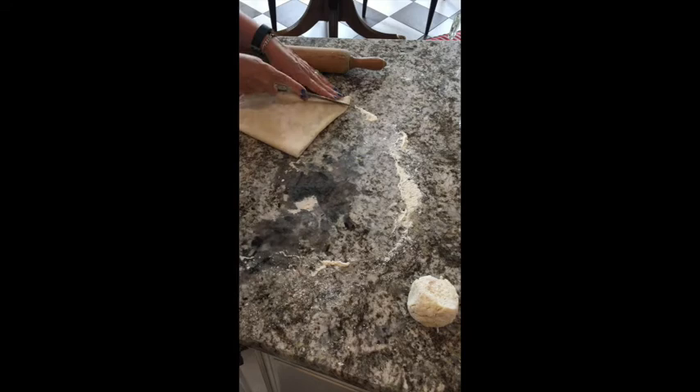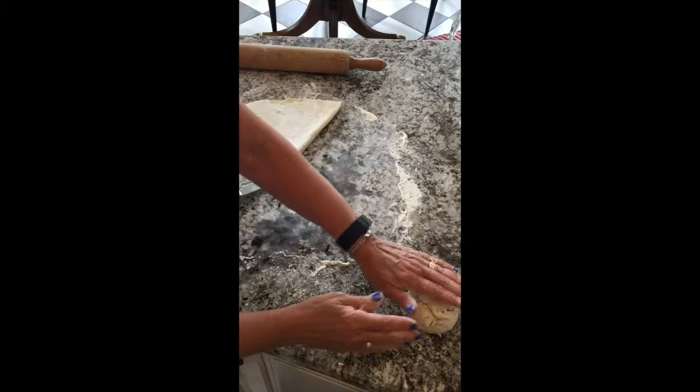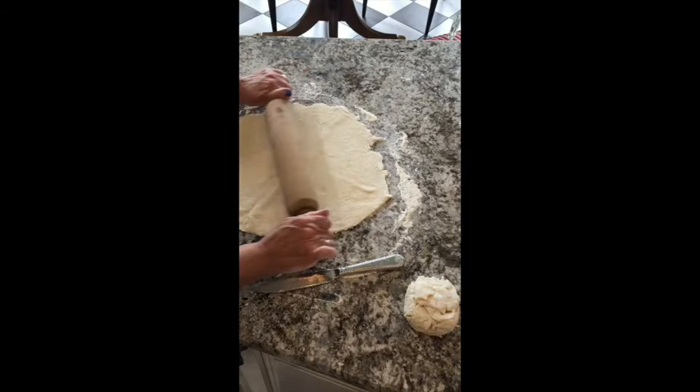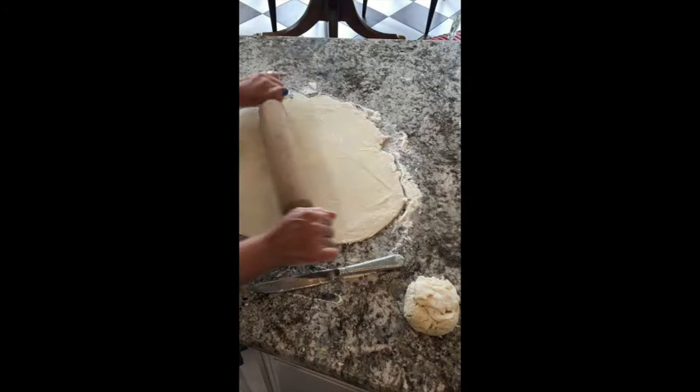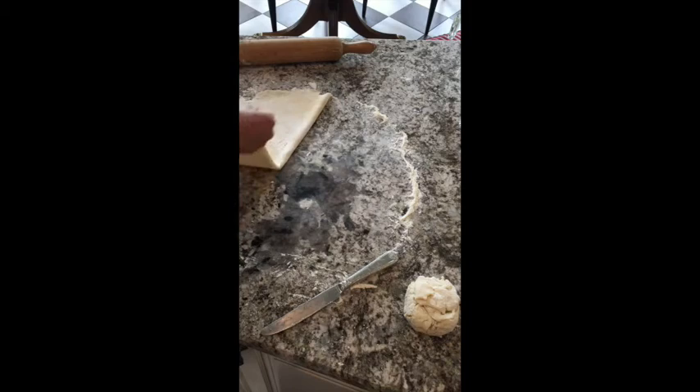Fold it just like so into fourths, and then you can take your knife and turn it into a nicer, neater circle by just trimming off some of the excess dough. I'm going to save that and use it when I start rolling out the lattice top. I'm going to just roll it one more time to make sure I've got it nicely sized. Looks like it's going to be a good one.